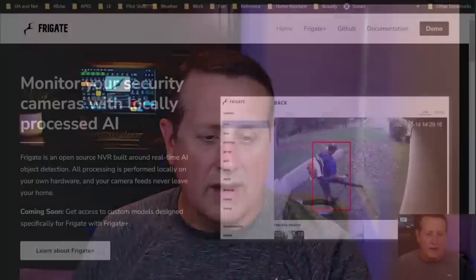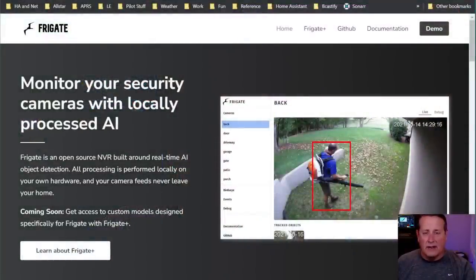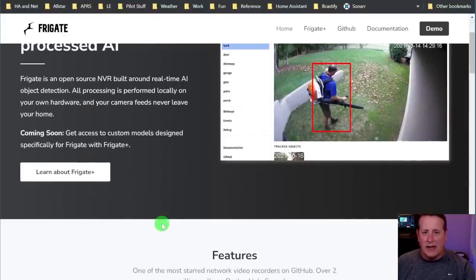Before I get started, let me explain what Frigate is in case you don't know. Stay tuned to the end of the video where I explain a couple things about what I think about the card versus some other options such as Birdseye. Frigate is an NVR solution that you can install in Docker. You can install it as a Home Assistant plugin - there are different ways you can run Frigate.